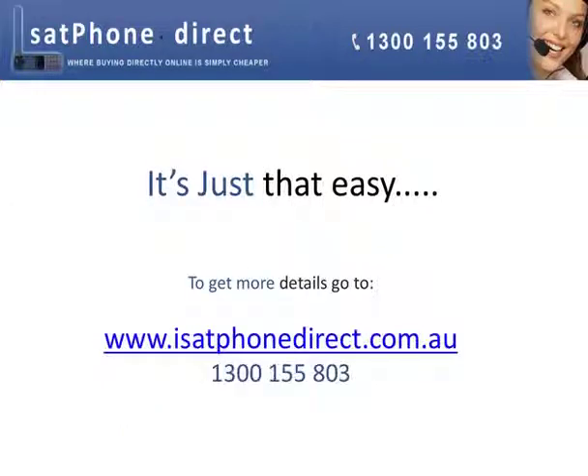For more information, go to iSAPPhoneDirect.com.au — that's iSAPPhoneDirect.com.au — or call us on 1-300-155-803.